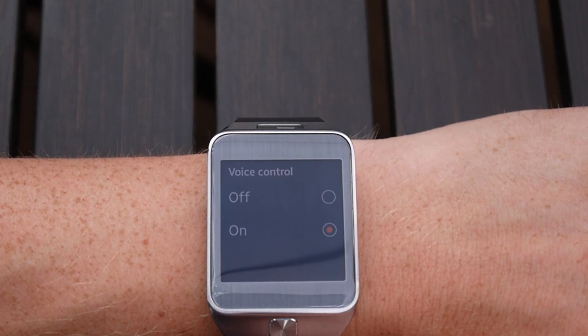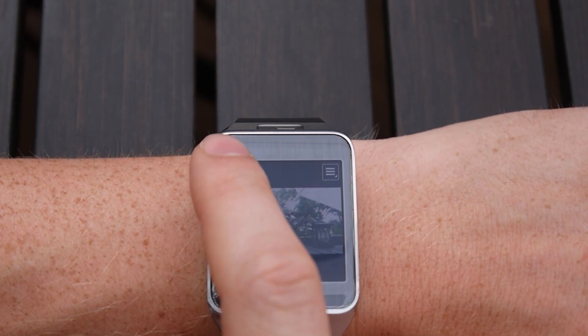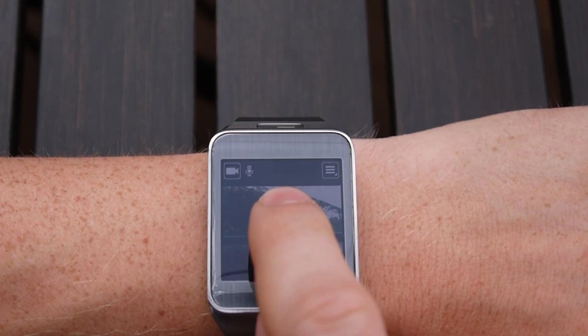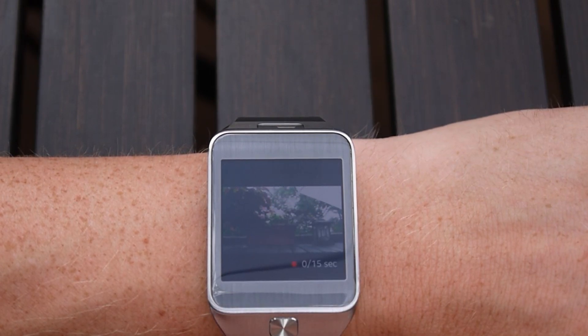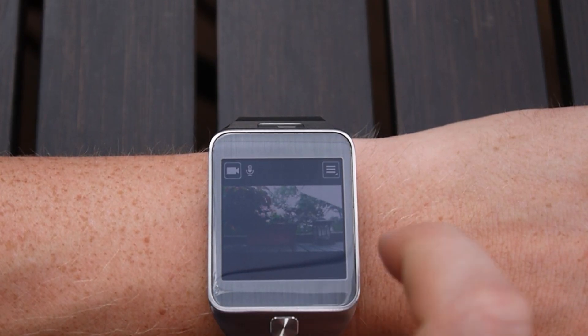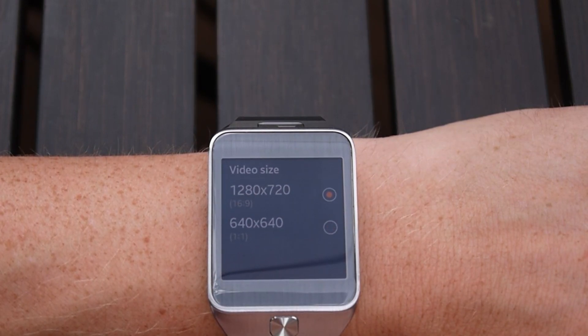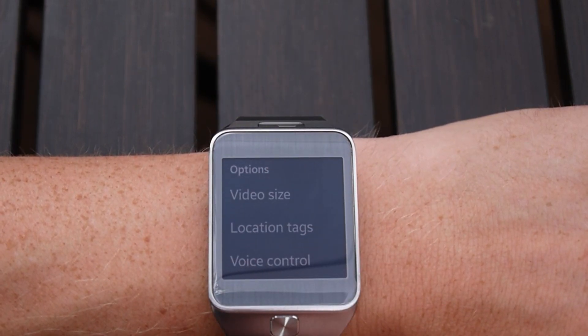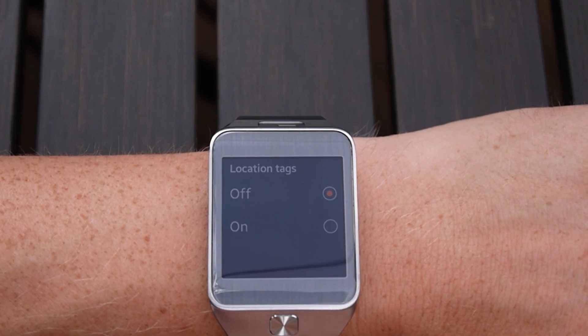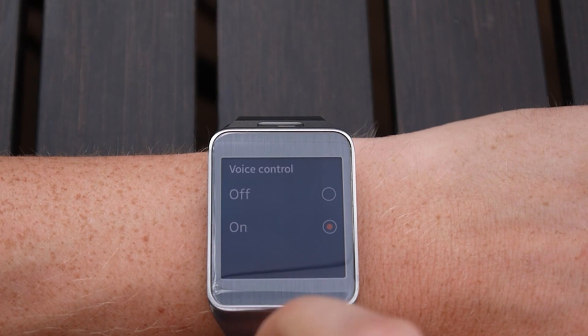Voice control is quite powerful. When it's on, you can simply use your voice to tell the smartwatch to take a photo or a video. We toggle to video mode now, and with a simple tap we're shooting. We shoot in only about 15-second increments. Having a look under the settings for video, you see most of the same things. You can toggle location tags on and off, and again, voice control can be toggled on and off as well.